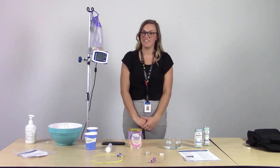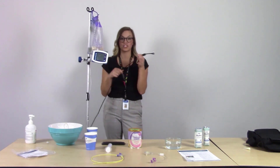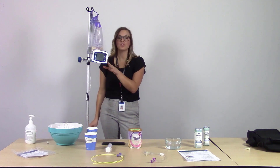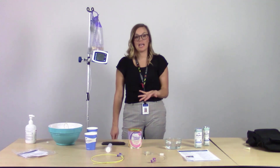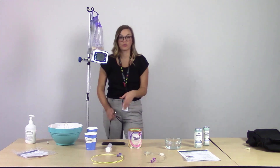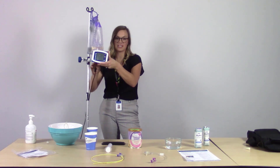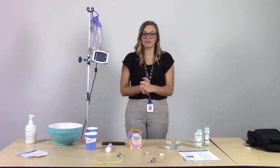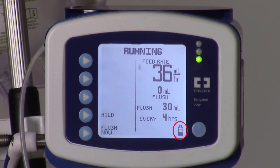In terms of charging the Joey Pump, it comes with a charging cable. Once unplugged, the pump relies solely on battery power, with a battery life of 18 hours on a full charge. To recharge, simply take the charging cable, plug it into the back until you hear a click, and it will charge. When fully charged, it will show a battery symbol with a fully black fill in the corner.